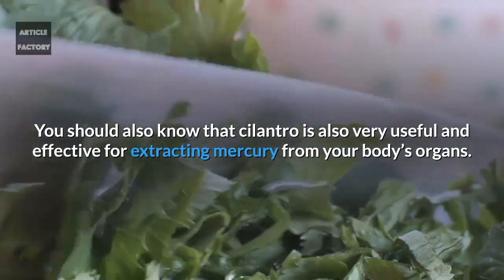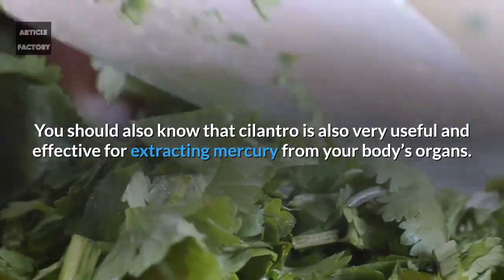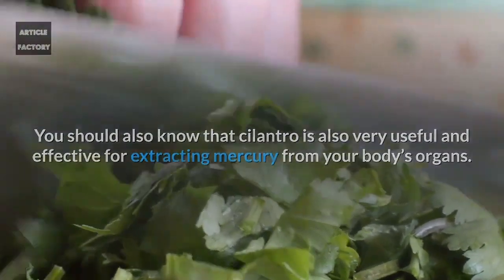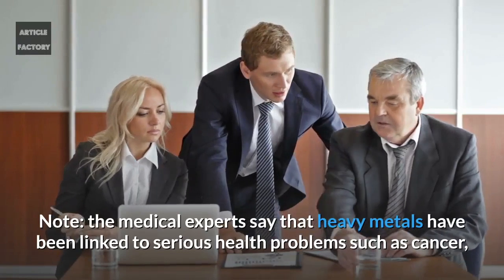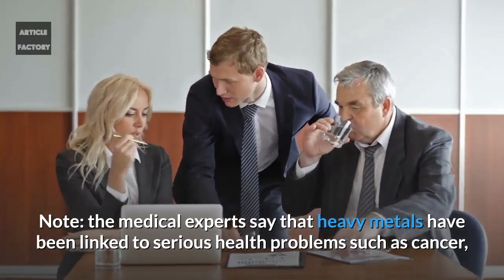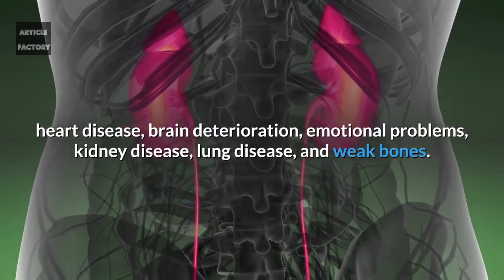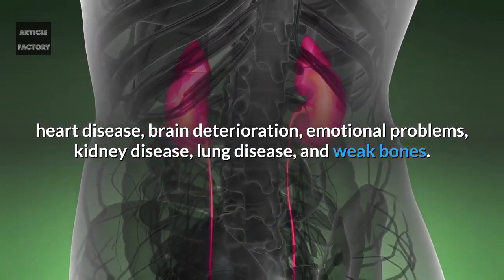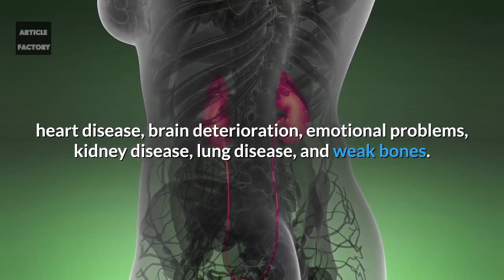Cilantro is also very useful and effective for extracting mercury from your body's organs. Medical experts say that heavy metals have been linked to serious health problems such as cancer, heart disease, brain deterioration, emotional problems, kidney disease, lung disease and weak bones.